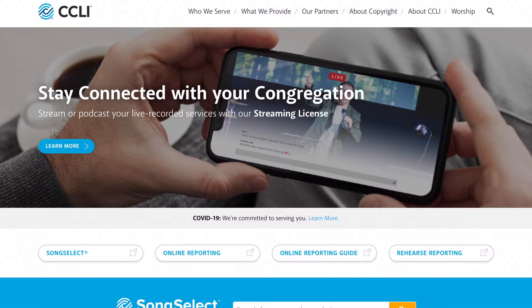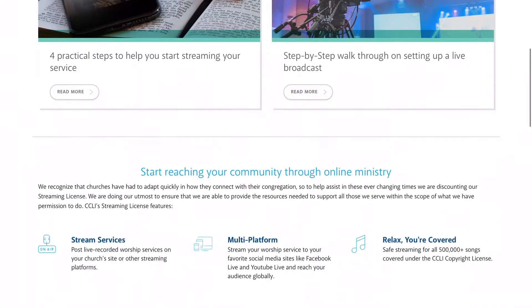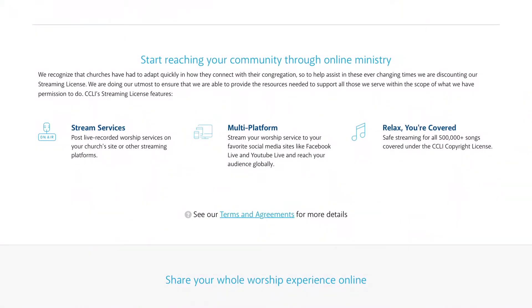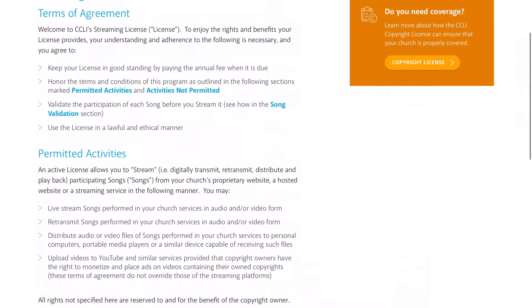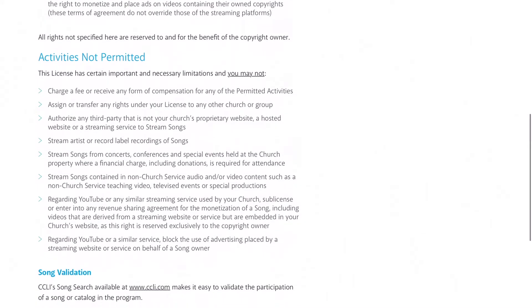Before we get started with the audio and video, I want to show you one small but very important item. Go to www.us.ccli.com and start learning about copyright licensing. Anything you stream is going to open you up to copyright issues, so make sure that you are covered. CCLI has done a great job putting together a package that you as a school, a church, or an organization can use to cover you in the event of a lawsuit. www.us.ccli.com — check it out.